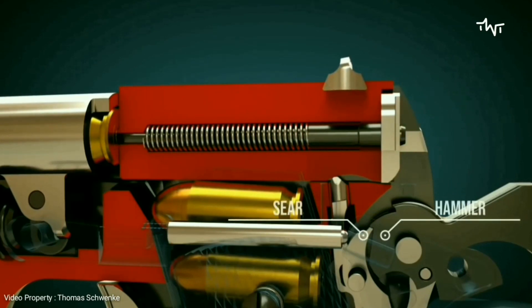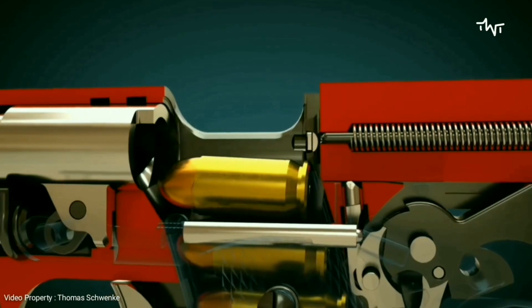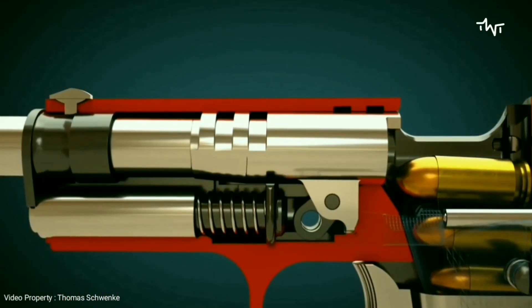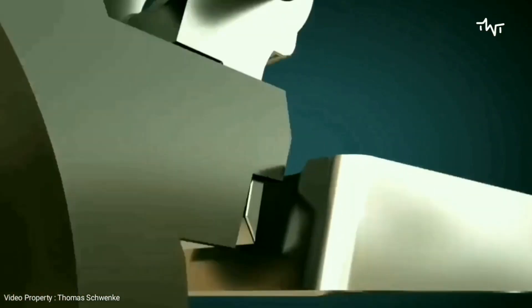The hammer remains cocked thanks to the sear. The grip safety prevents the gun from firing.